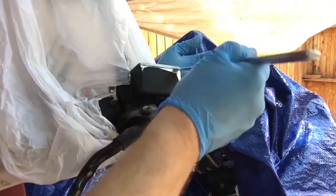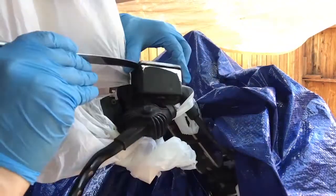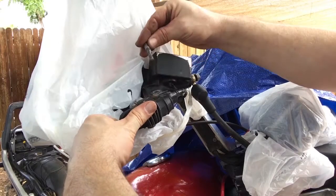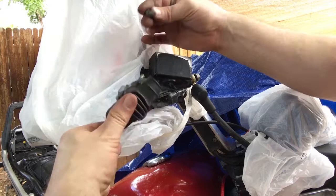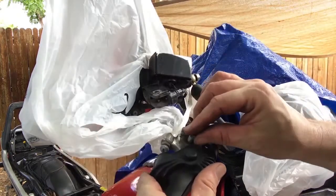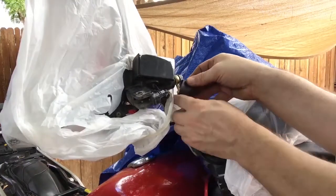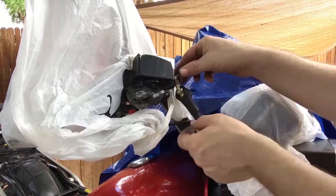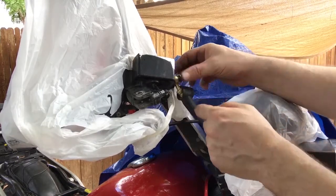Sometimes the lid is a little sticky so you have to pry it up. Then you remove the brake lever. Don't forget there's a return spring in there — you don't want to lose that. Pull the boot off the banjo bolt and pay attention to what angle that bolt is at.